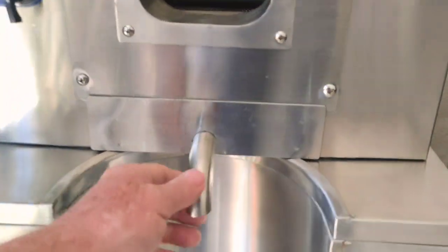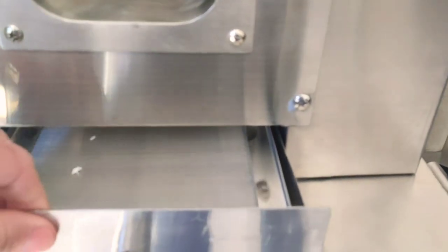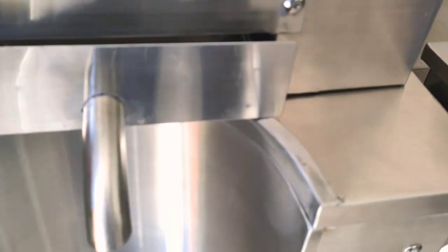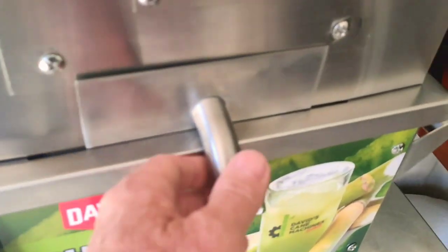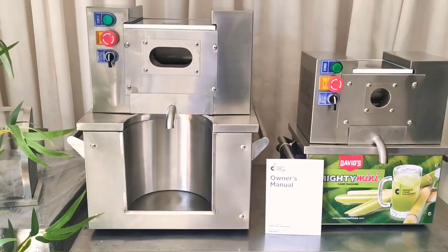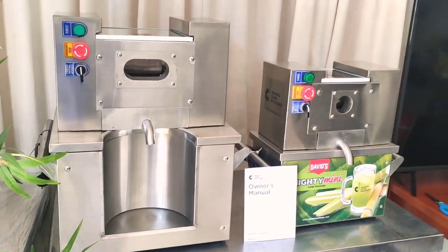Notably on both of these machines, we have internal filtration with a micro screen filter, which is 50 micron — very, very fine filtration screen. This is completely removable and you can take it out to clean. These machines are super easy to clean. You can clean these machines in less than five minutes.